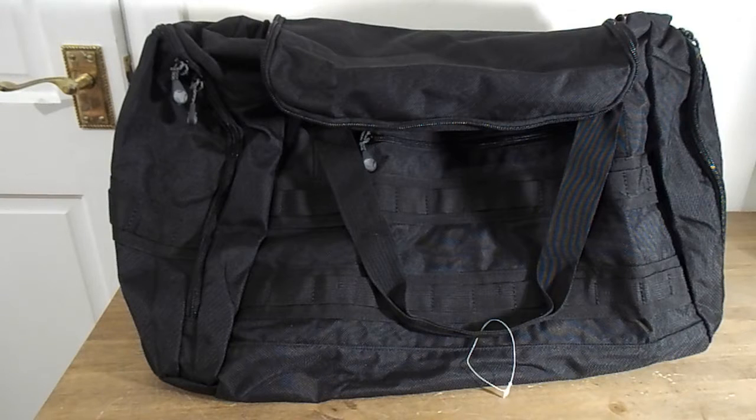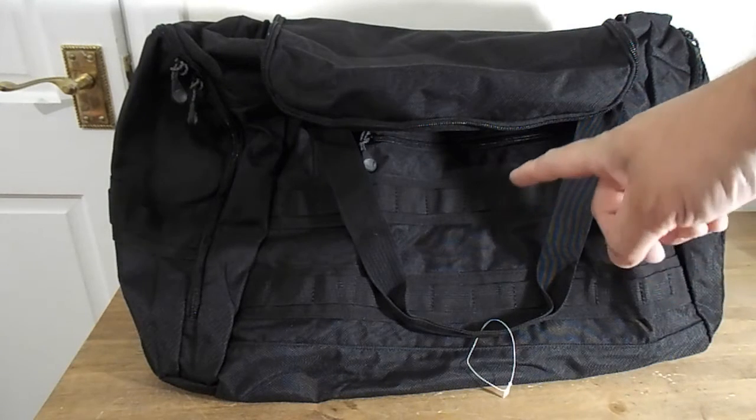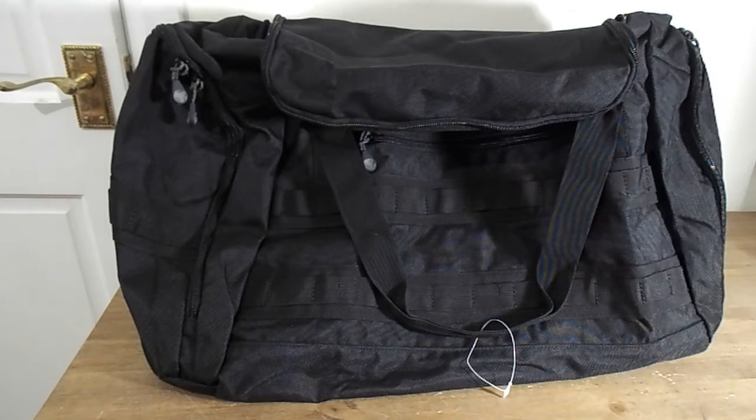Hi everybody, Prepper Dell here, welcome to my channel. Today I wanted to share with you my monthly subscription box to RJ Bushcraft. This month's box is an urban tactical themed box.